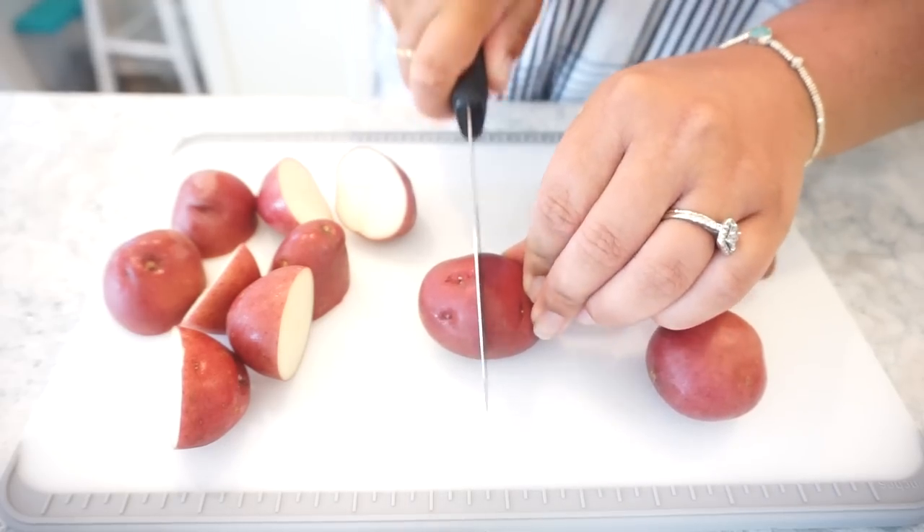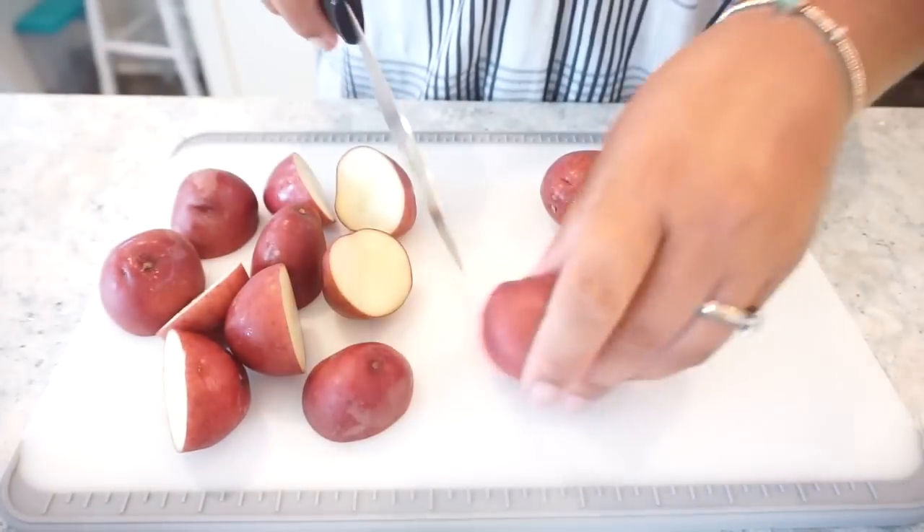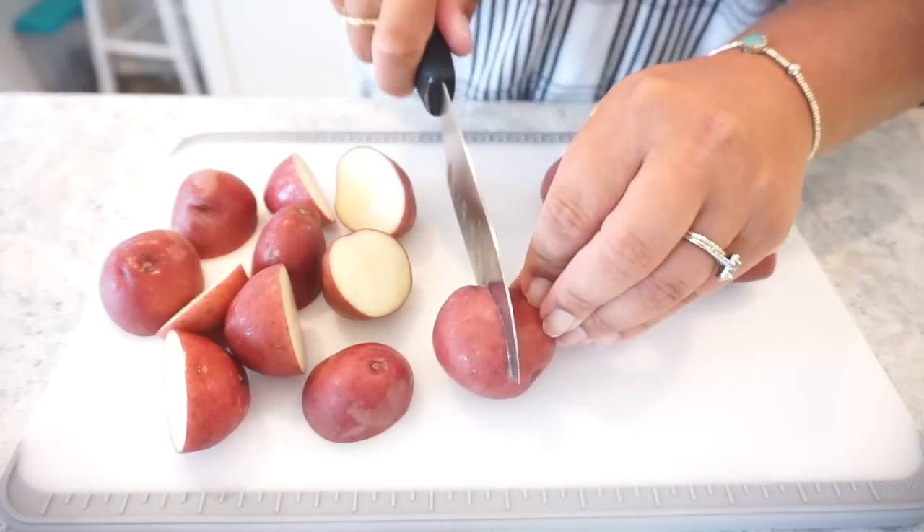For these potatoes, the recipe sounds like you can just throw them in whole if you want to, but I'm just going to cut ours in half.